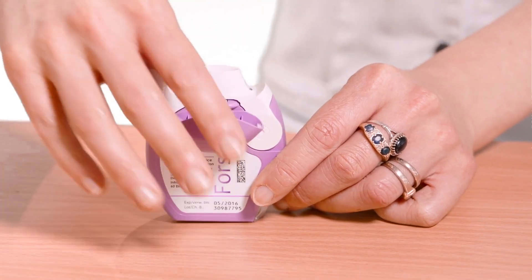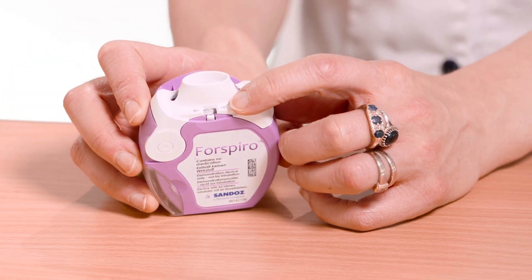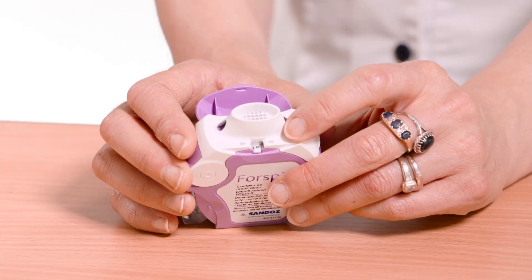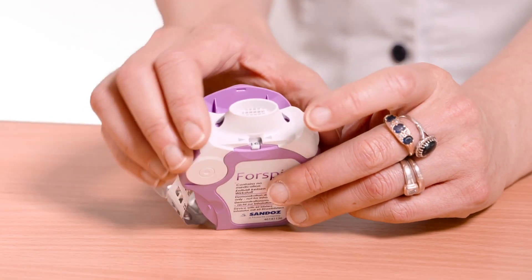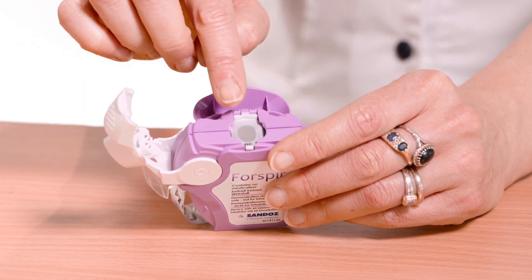Open the protective cap downwards to reveal the mouthpiece. Check the dose counter to establish the number of remaining doses. Move the white lever over fully as far as it will go until it clicks. This action moves the new dose into position.